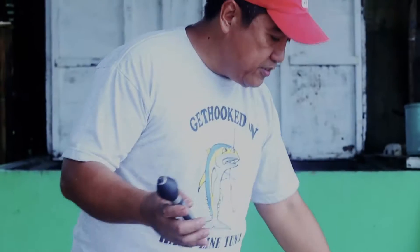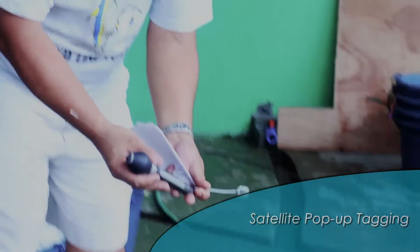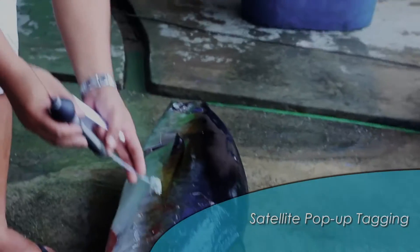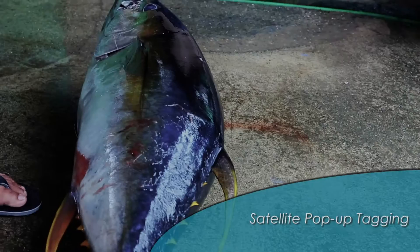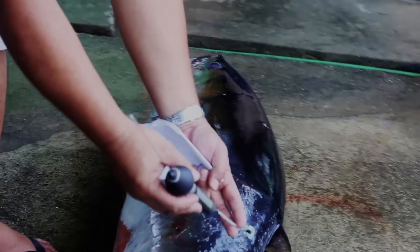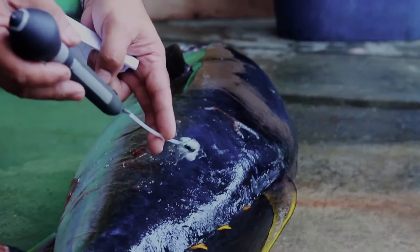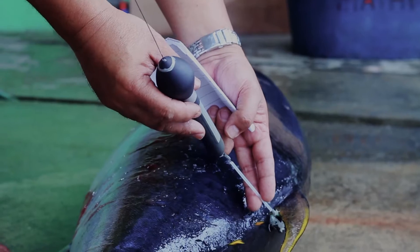To tag the fish, you have to make sure that the applicator follows the fish wherever it goes. The position of the tag should be right here — it should go this way and penetrate the other side.